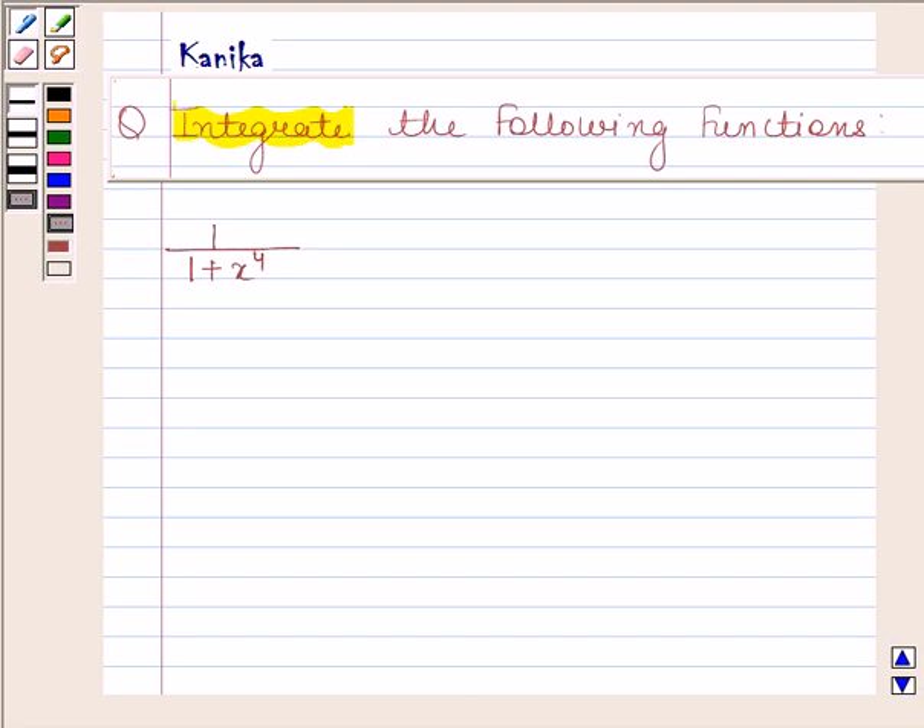Hello and welcome to your session. My name is Kanika and I am going to help you to solve the following question. The question says: integrate the following function. The given function is 1 divided by 1 plus x to the power 4.